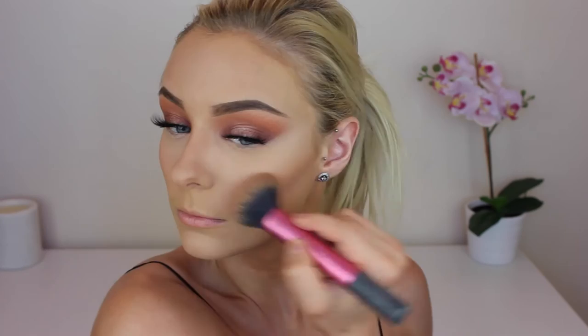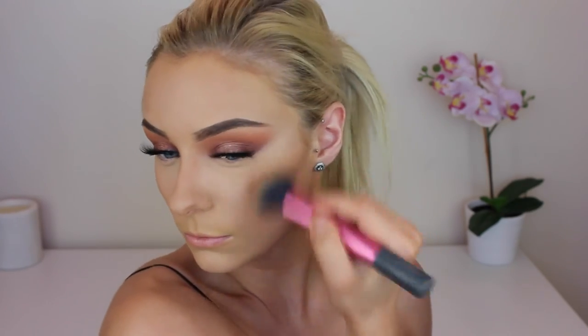Now to bronze up my face I'm using my favorite bronzer, which is the MAC Give Me Sun. Again going in pretty heavy-handed because it's a festival look, but it all blends out, I promise. I'm just using my Real Techniques powder brush going in and warming up the outer perimeter of my face.